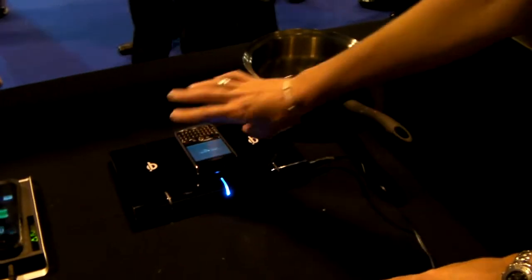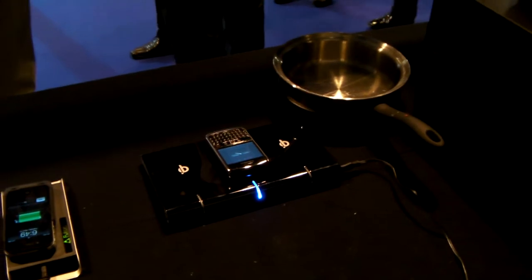We have examples of where we can charge a cell phone on it — so this is charging — but we also have direct power.